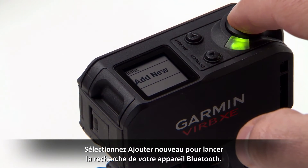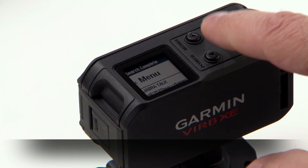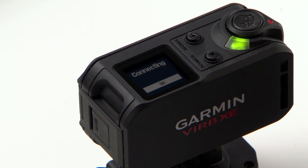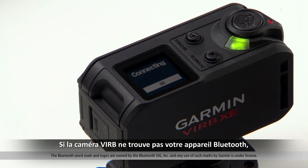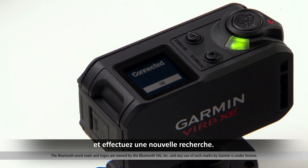Select Add New to start searching for your Bluetooth device. Select the name of the Bluetooth device to pair it with VRB. If the VRB camera does not find your Bluetooth device, make sure your Bluetooth device is in pairing mode and search for it again.